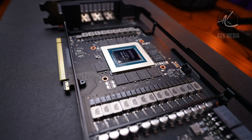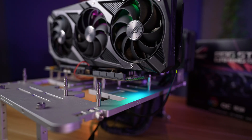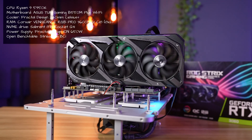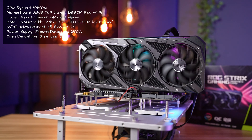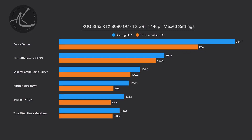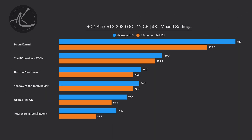For those who are interested in this card's performance in its original state, we'll put it through its paces on our AMD test bench, which features a Ryzen 9 5950X. All games will run on the maximum possible settings, and Riftbreaker as well as Godfall have ray tracing enabled. At 1440p, this card just shreds through games without any problem. Going up to 4K, you can still max settings on most games with some spare frame rate, the only exception being Total War 3 Kingdoms.